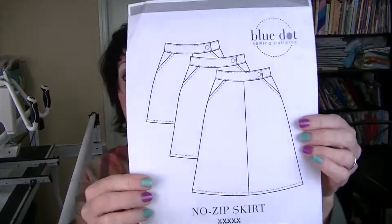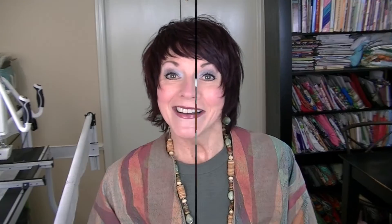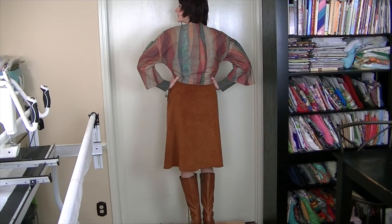The skirt I'm wearing is the No Zip Skirt from Blue Dot Patterns. I was actually a tester for this pattern when it first came out and I have a tutorial on my channel for how to make it. The fabric is a caramel color corduroy from Joann. Getting up on the steps so you can see the entire thing — here it is! The shoes I'm wearing are a caramel colored boot with a chunky wooden heel. And here's the back.